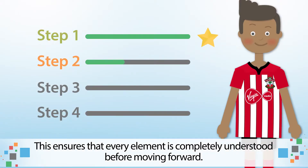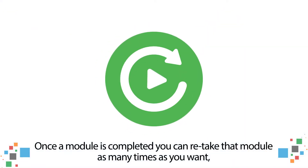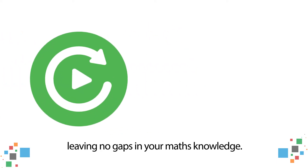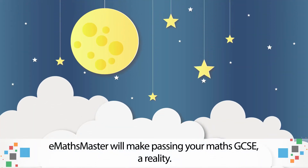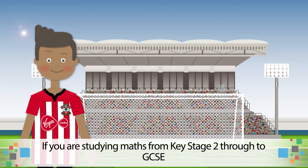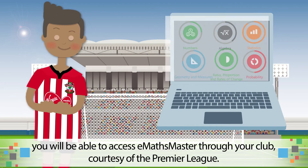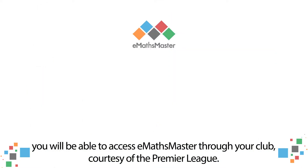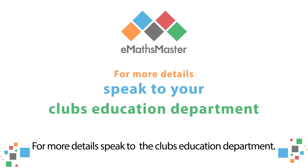This ensures that every element is completely understood before moving forward. Once the module is completed, you can retake that module as many times as you want, leaving no gaps in your maths knowledge. eMaths Master will make passing your maths GCSE a reality. If you are studying maths from Key Stage 2 through to GCSE, you will be able to access eMaths Master through your club, courtesy of the Premier League. For more details, speak to the club's Education Department.